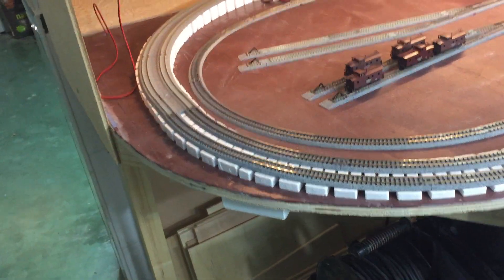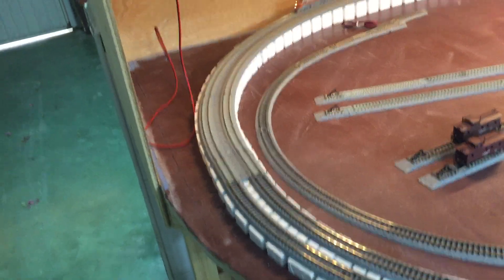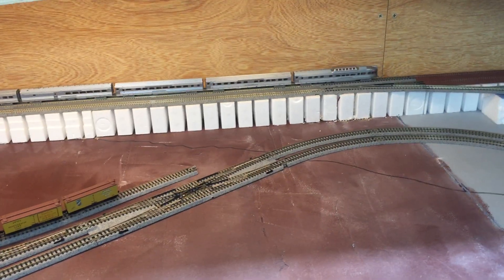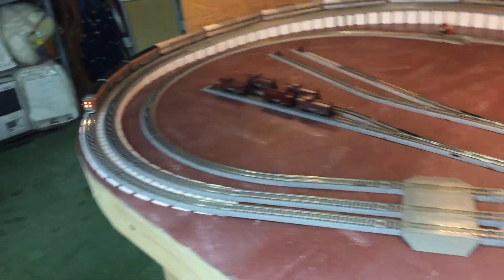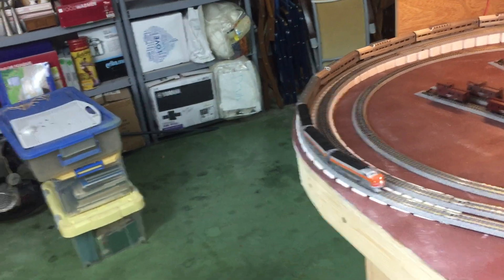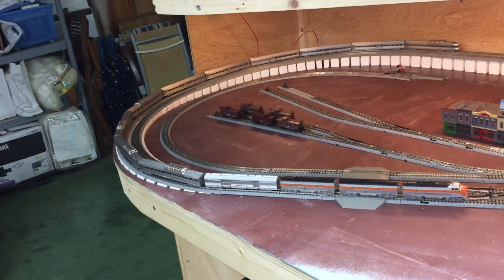If you've never used the inclines and risers from Woodland Scenics, I can highly recommend them. They're really easy to use and quite robust in terms of their moldability and scalability. You can plaster on them, you can do all kinds of stuff. I recommend checking out Mike Pfeiffer's channel — he's rebuilding his ACT railroad, I think this is the third incarnation.